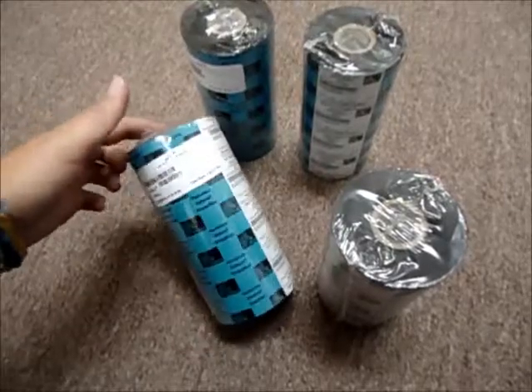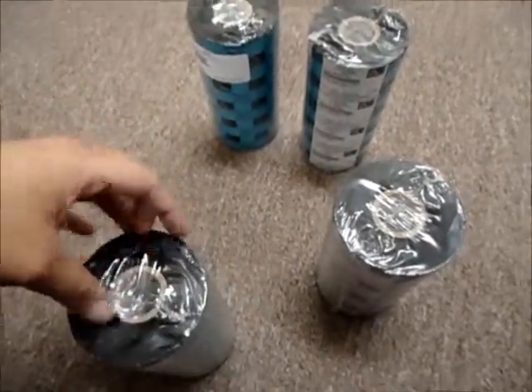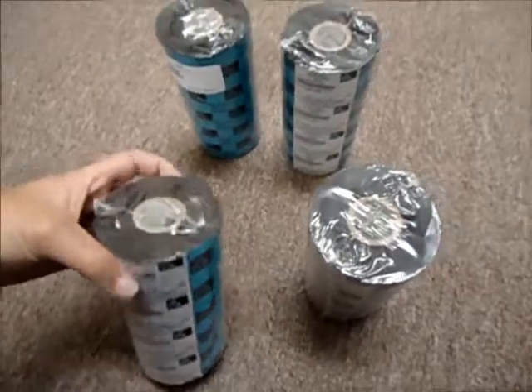If you want to find us on eBay and search for more products there, our name on eBay is CyberInfinity, which is all one word.